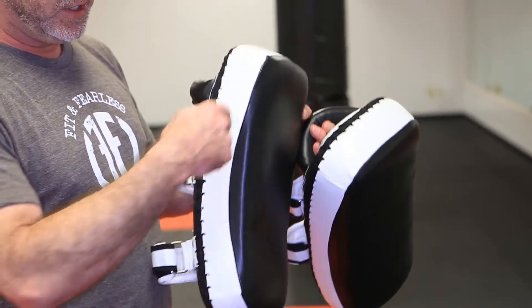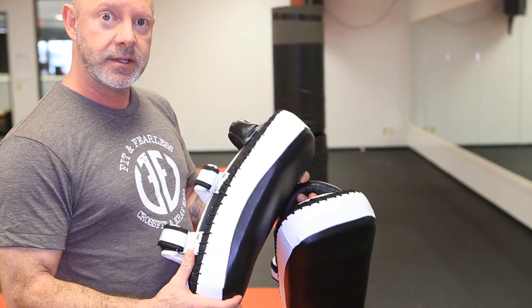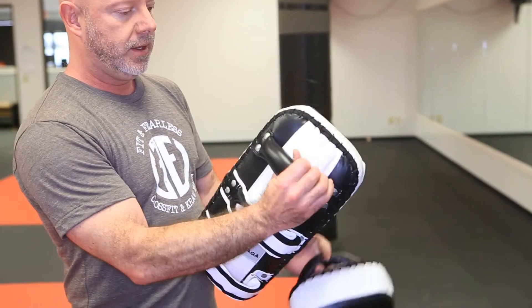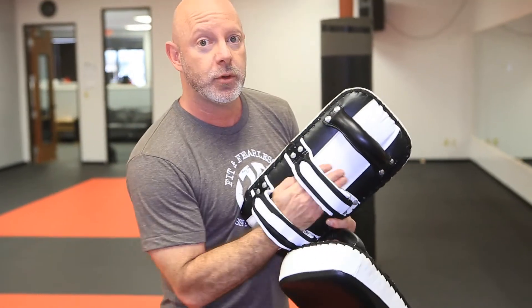These pads have a slight curve to them, so they really help catch punches and kicks and keep the pads from tilting. There are two wide Velcro straps on the back that you can set, and nice heavy duty leather riveted handles. They also have some additional padding right under the pocket here to help absorb.